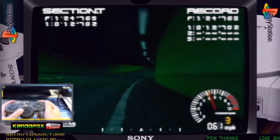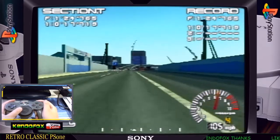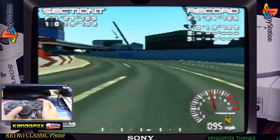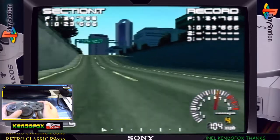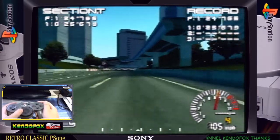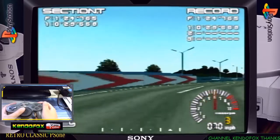As you have noticed, I turned off the background music for copyright purposes. I chose this option where R1 will serve as my gas pedal and L1 serves as my brake pedal.